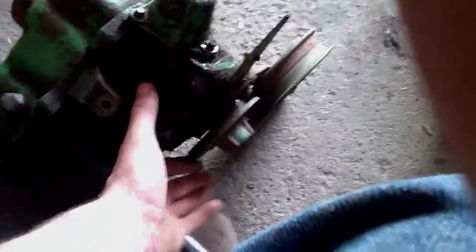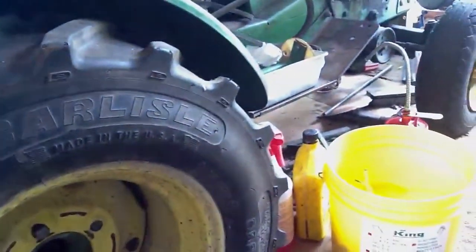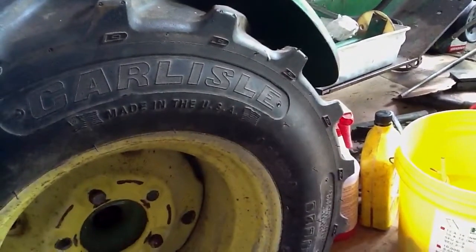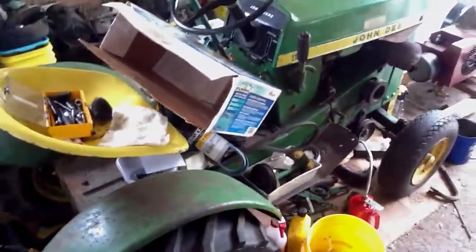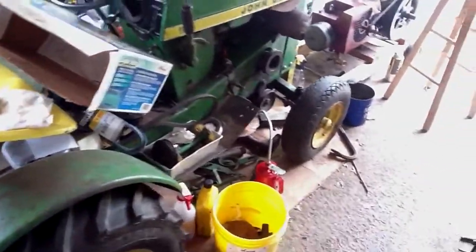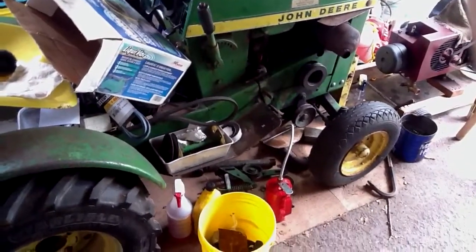Because it spins nice and free and the gears seem to work, I'm not going to worry about it. I am going to buy another transmission for this tractor that is supposed to be in working condition — I'm going to buy another 1964 110. I don't think it has an engine on it and its hood is mangled up pretty bad.